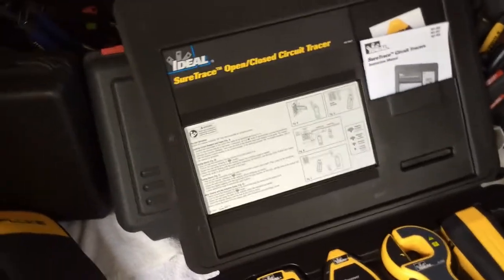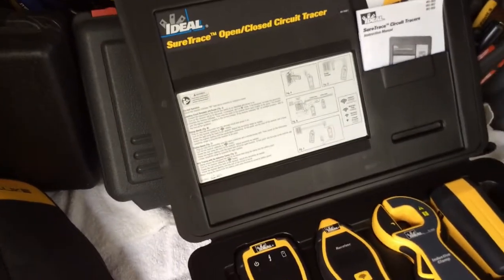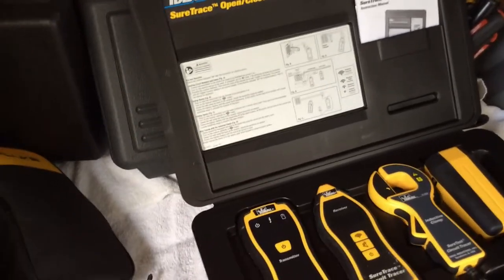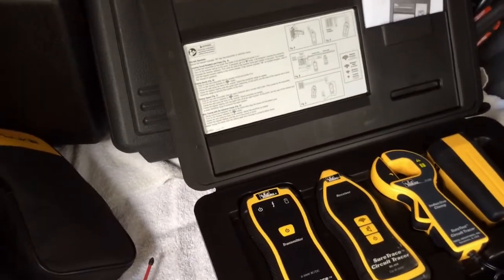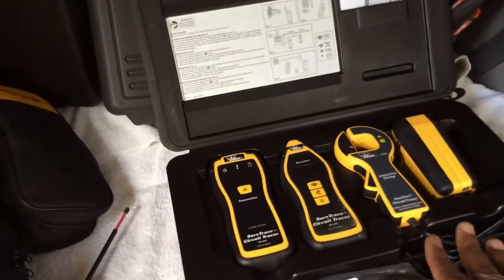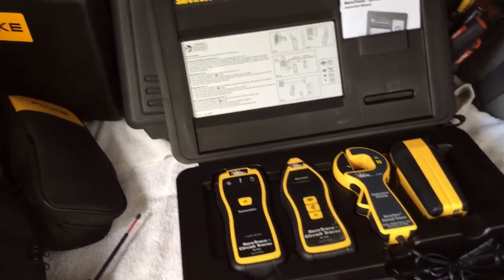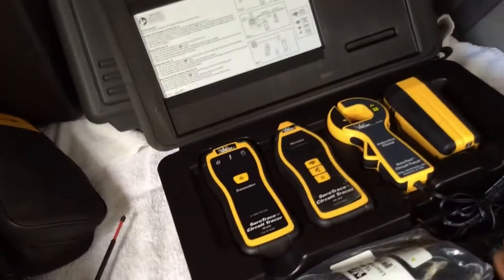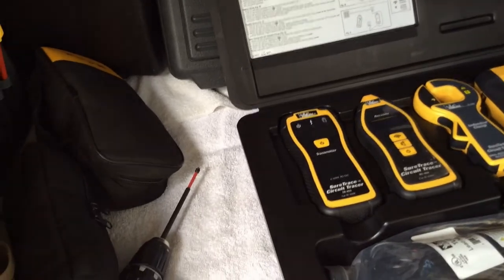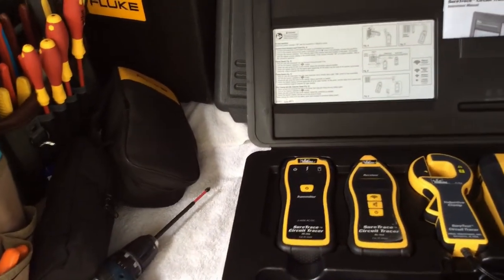Once you know how to use it, this thing is priceless. If I had to rate this unit on a scale from one to ten — and those of you who own one can probably vouch for what I'm saying — I would give it a 50. It's irreplaceable.